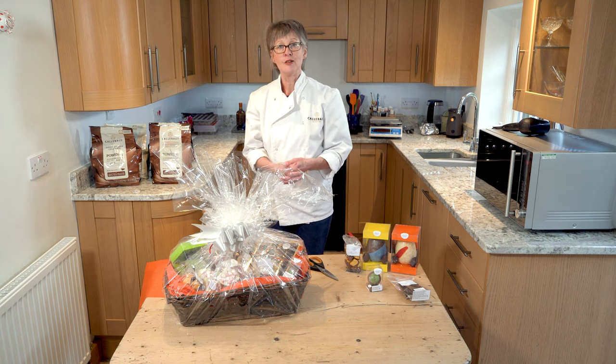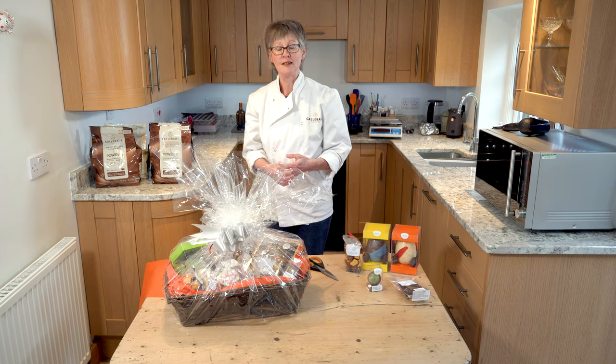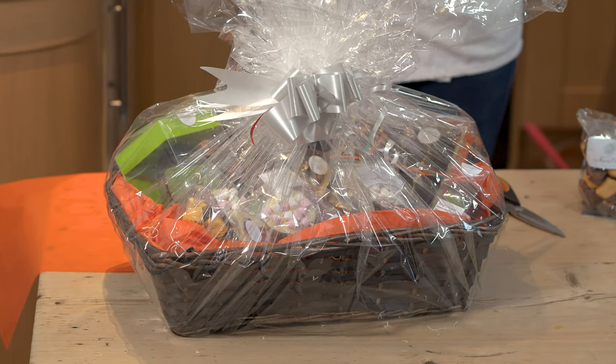If there's something particular you'd like included in your hamper, just get in touch with me through the website or pick up the phone and we can find something that makes sense to you. Thank you very much for watching my demonstration — I hope you've enjoyed it. I'd love to know what you think, and also what you'd like me to show you in chocolate going forward. If you're watching on YouTube, please hit the notification bell and don't forget to subscribe. Thank you.